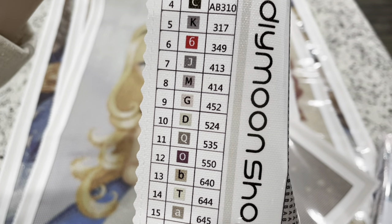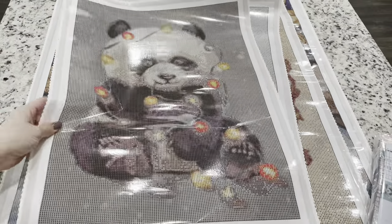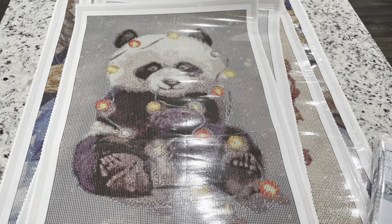I'm really sorry guys, this unboxing is just all over the place, but I hope you're having fun with it. Let's look at these drills.